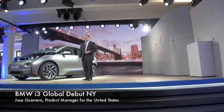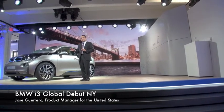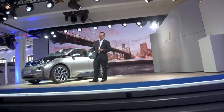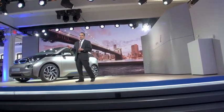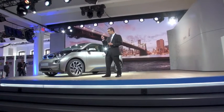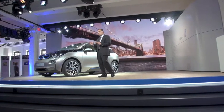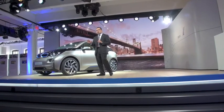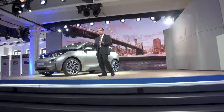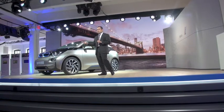Hello, everyone. I'm so excited to get into some of the details that you've heard about earlier in the presentation. Right in front of me, I have a great example of what visionary mobility looks like. For us in the U.S., we wanted to start off with such a high level of equipment. I'm going to dig into those details and show you what the important things are from a technology standpoint and also from a packaging standpoint — what we were able to do with BMW i.